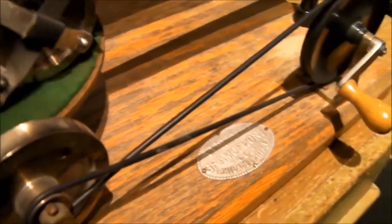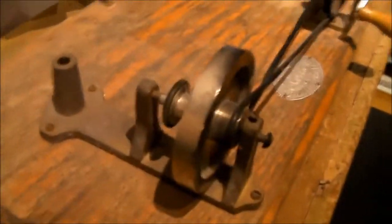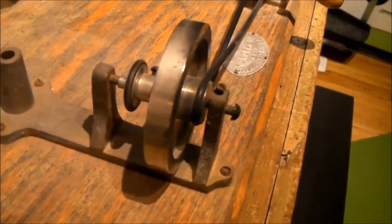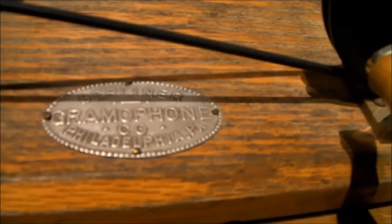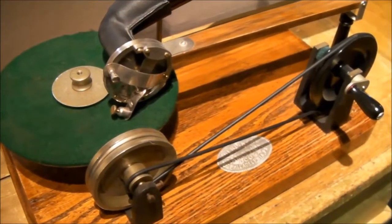The difference between this one and the other one is this part here. The casting on this is one piece for all of these parts, where on the other machine it's two pieces. You'll notice the ID plate on this says Berliner Gramophone Company, Philadelphia, Pennsylvania. This is a replica of the earlier one.